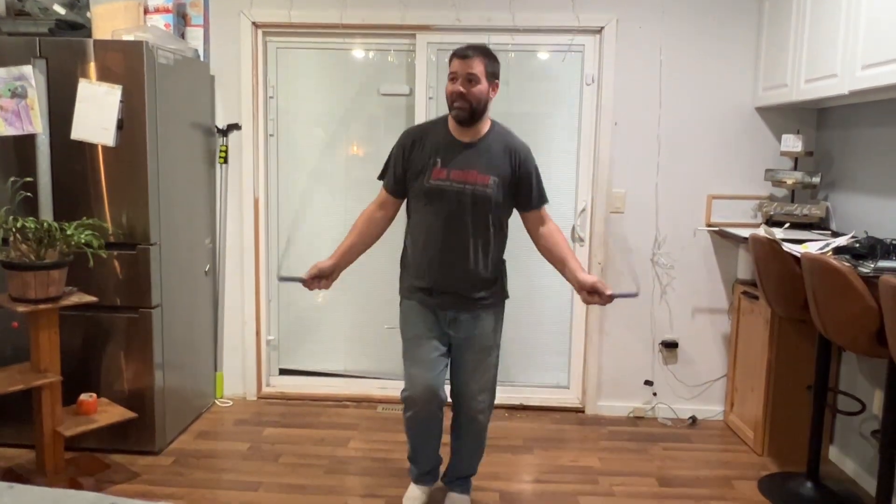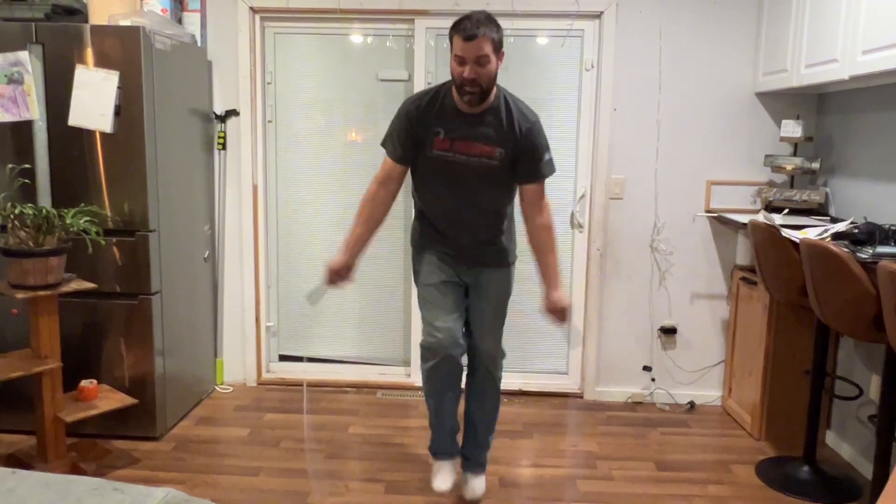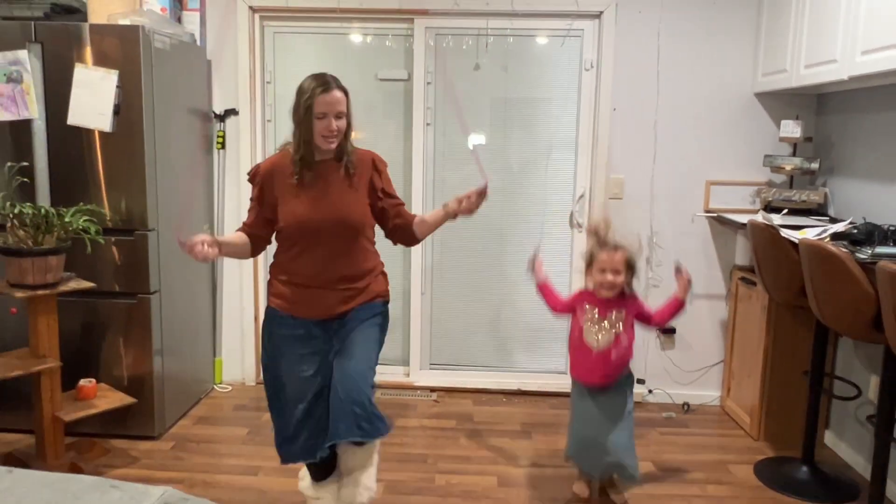Everyone in the whole family was enjoying these jump ropes, even my husband was jumping, and the kids were super excited to try them and play around with them.